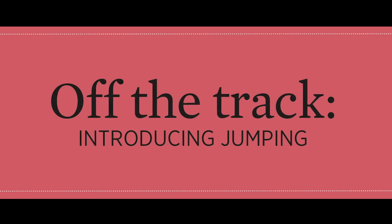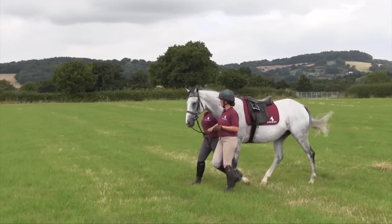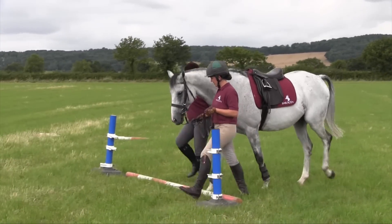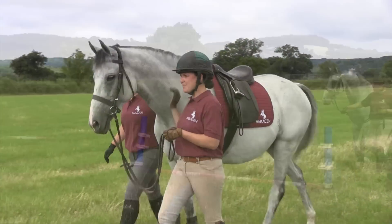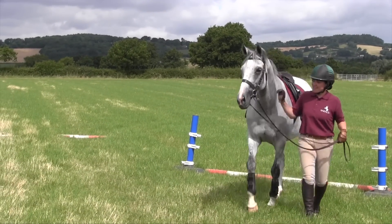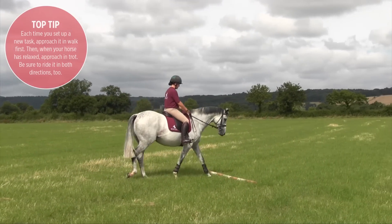When introducing jump work with racehorses, we tend to start with a single pole on the floor. Some will go straight over it, but other times we'll start on the ground with one of us on one side of the head and one on the other, and lead them over the pole, just so they've got some reassurance and confidence.